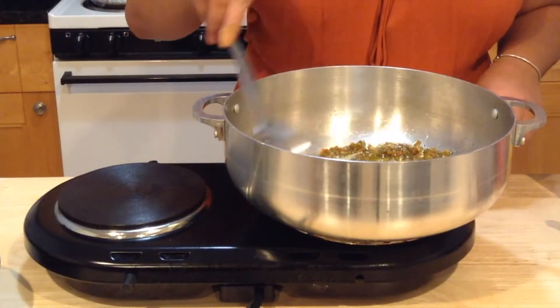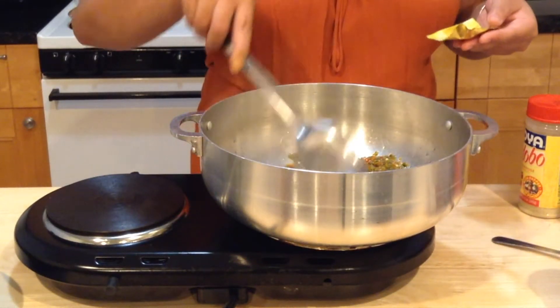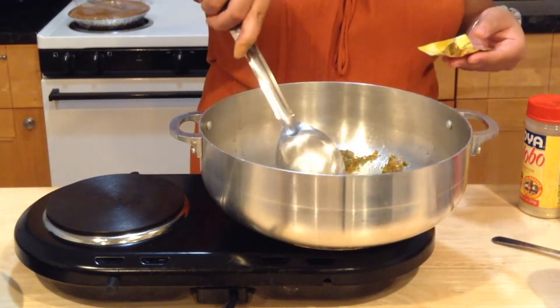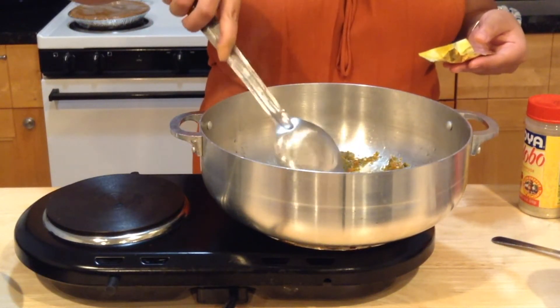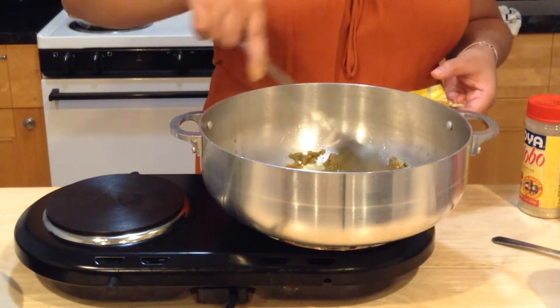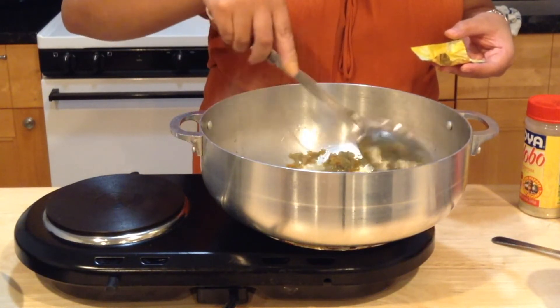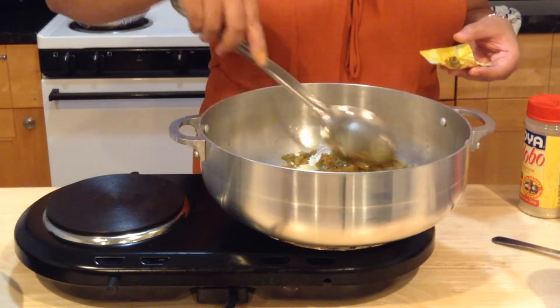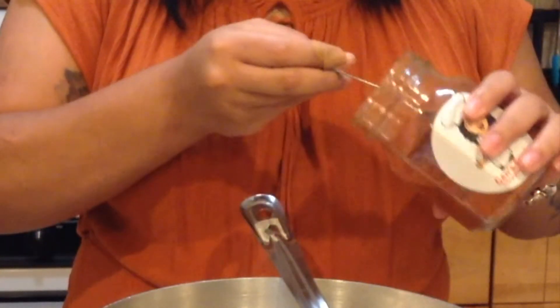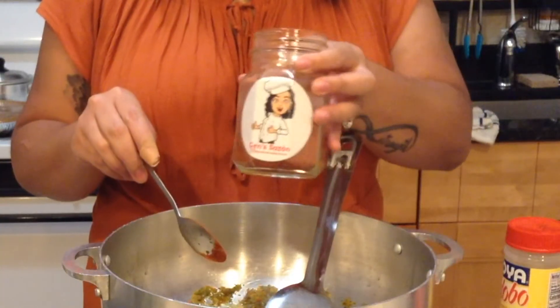Now I'm going to add my bouillon cube. Some people add the ham flavor packet — I believe Goya sold them — but I like to use the bouillon cube. You can also use one packet of powdered bouillon. I'm going to add my sazon now, about one tablespoon. If you don't have Jen's sazon, use one packet of whatever you have.